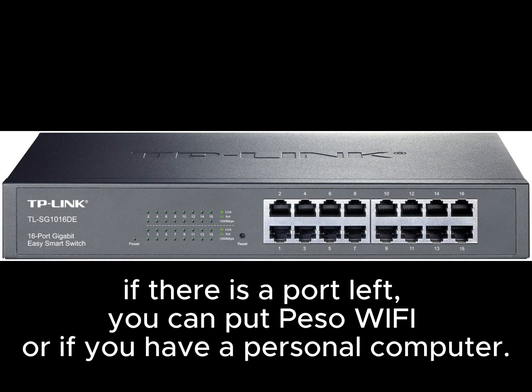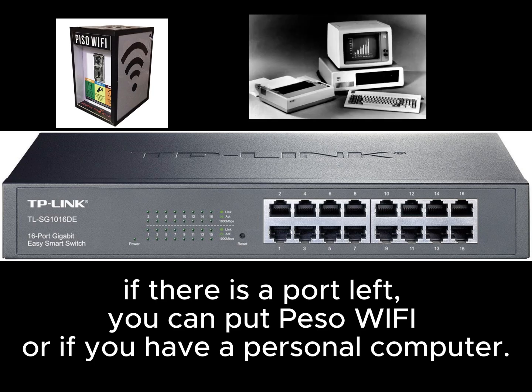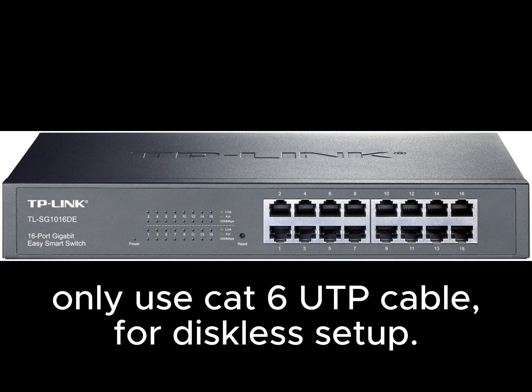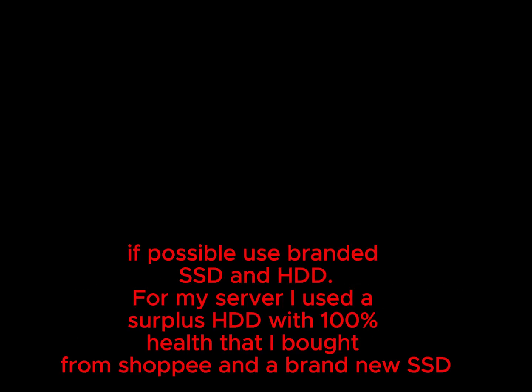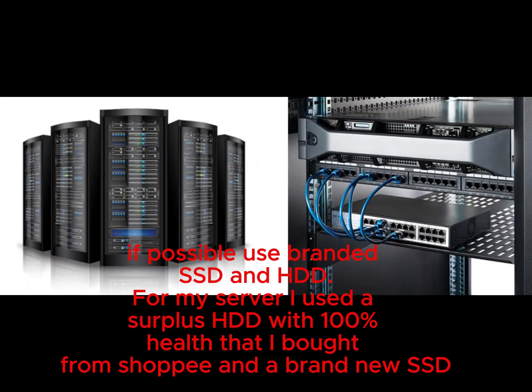If there is a port left, you can put a PESA Wi-Fi or a personal computer. Only use CAT6 UTP cable for the diskless setup. If possible, use branded SSD and HDD. For my server I used a surplus HDD with 100% health that I bought from Shopee, and a brand new SSD.